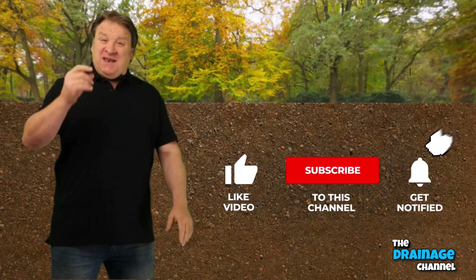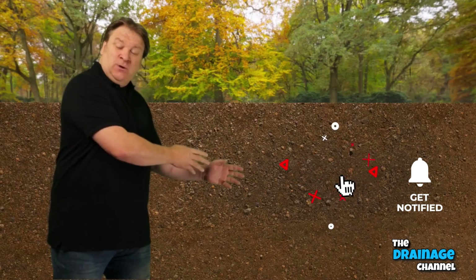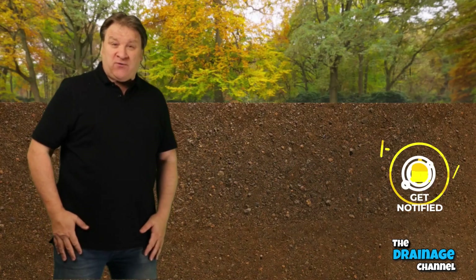Jason here, and in this short video I'm going to show you how easy it is to install rainwater soakaway crates.